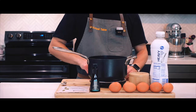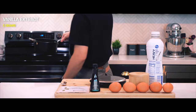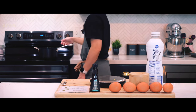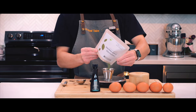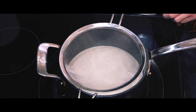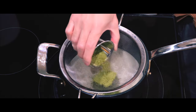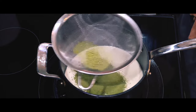Hey everyone! Welcome back to another video. Today I will be making creme brulee with a matcha flavor. This will be my first time making this, and I thought I could add a twist by adding matcha powder since I have a surplus of it in this kitchen. I've always wanted to make creme brulee because using a blowtorch on the sugar to finish off the dish just seems really fun.